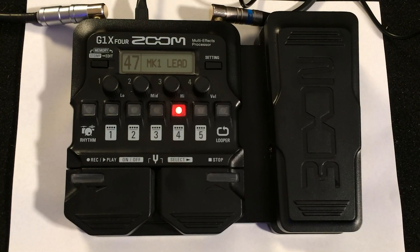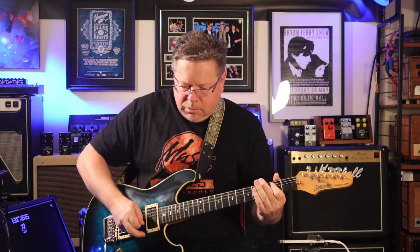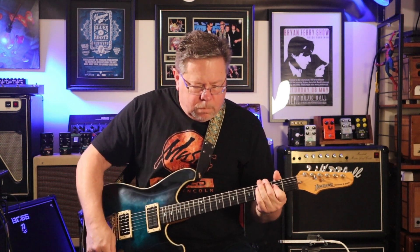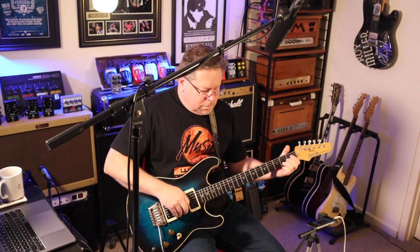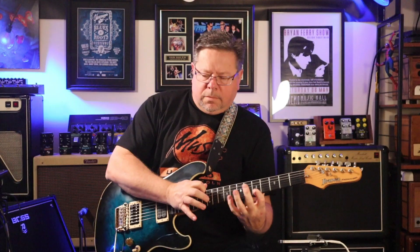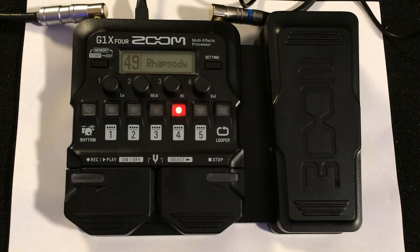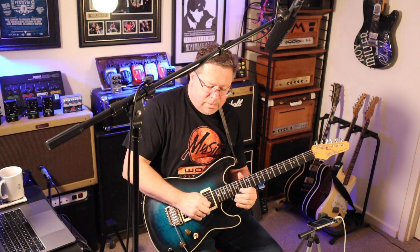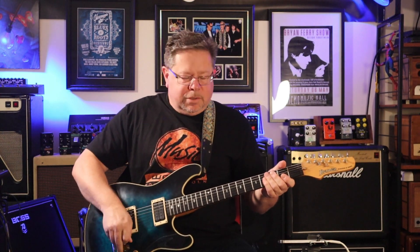Mark One Lead — a bit Boogie again. A bit brittle, that one. And then an Eruption. A bit of Phase 90 going on there with some high gain. Rhapsody. A bit of Vox AC30 with some high gain, top boost — Brian May style.